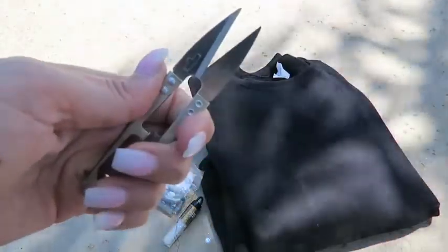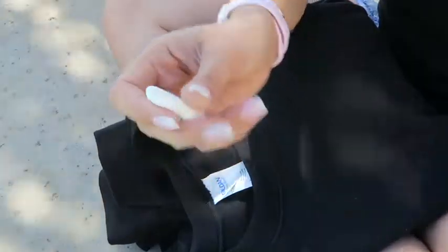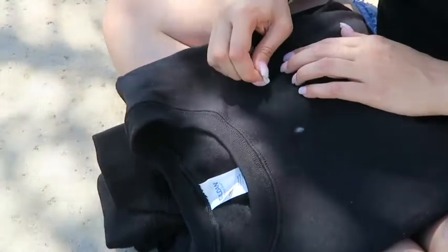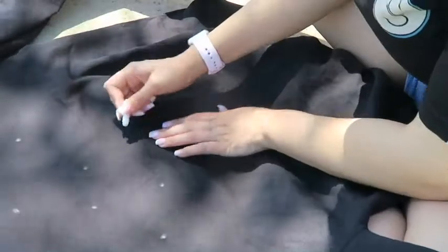First, lay out your sweatshirt and use the chalk to mark the spots where you want to put your sequins. I just kind of eyeballed it, placing everything randomly about three inches apart. I tried to stagger my spots so they didn't make rows and looked more scattered. Make the chalk marks all across the front, back, and sleeves.